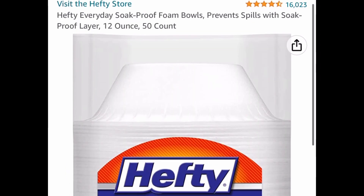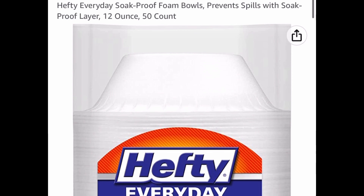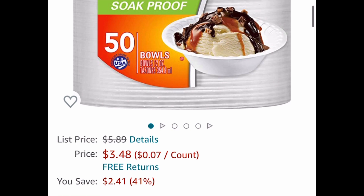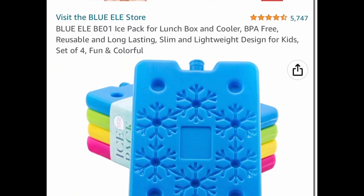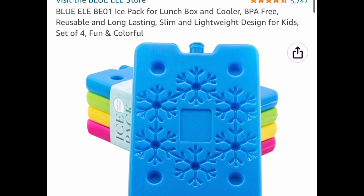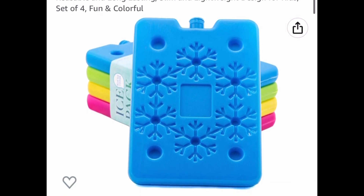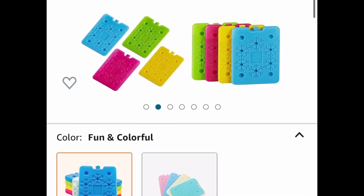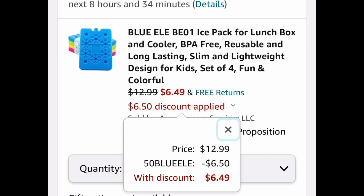Next we have hefty foam bowls — these are the 12 ounce ones and you get 50 in the pack. This one is a price drop so you don't need a code and you can get it as low as $3.48. Next are these ice packs, perfect for lunch boxes or coolers — slim and lightweight, perfect for kids' lunch boxes. You get four in this pack and it's priced at $12.99, with our code $6.49.